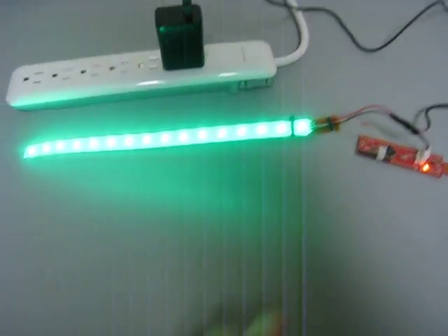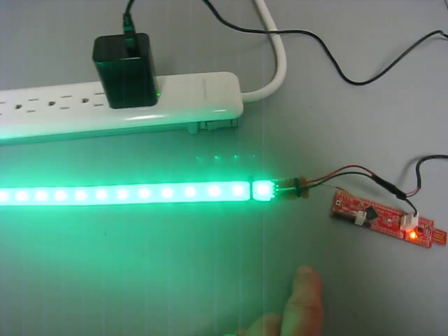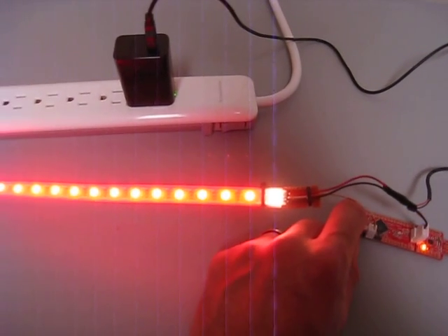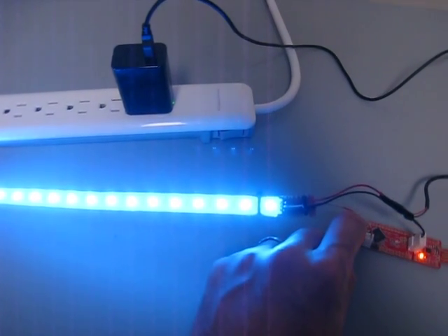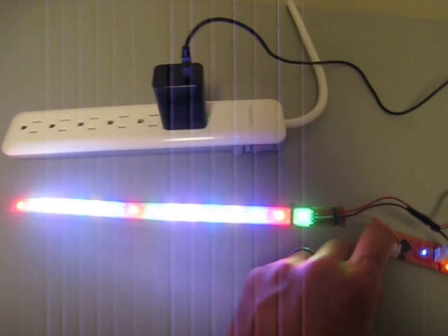There's a little button on the board where you can change it. If you do a short button press it changes color. You can see that it is actually changing different colors and controlling each of the different ones.